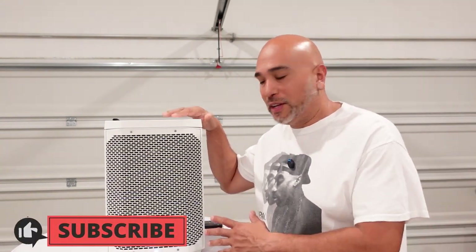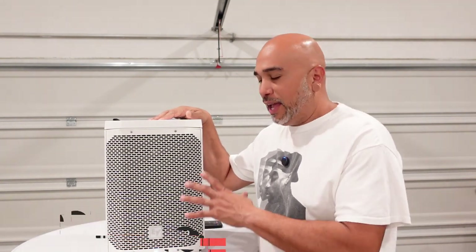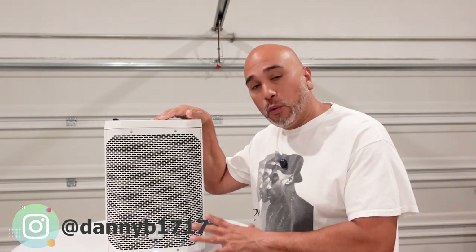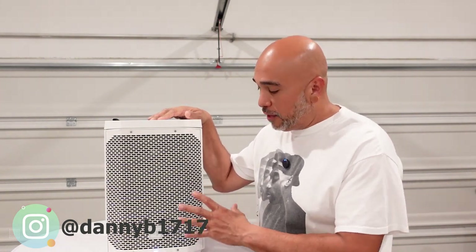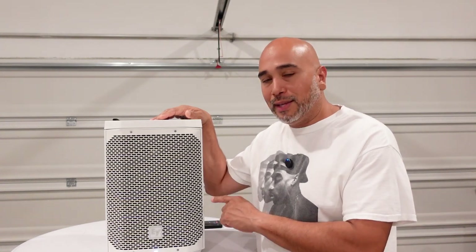Hey guys, welcome back to the channel. We're here talking about the Everse line, whether it's the 8 inch or the 12 inch. We utilize both of them in our fleet. You have to have the latest firmware on these speakers before each gig. The way I usually do that is the night before — I always double check it on the EV QuickSmart app to make sure the latest firmware is uploaded on the speaker.